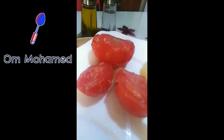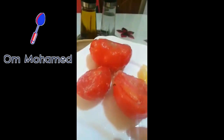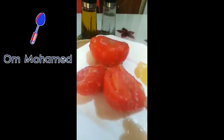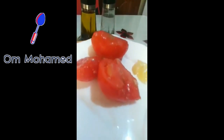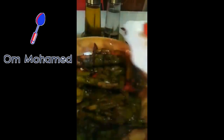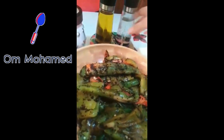طماطن، تحبوا تشوطوها ولا تحبوا تديروها جديدة؟ أنا نحبها جديدة باش تطلق الطعم متاعها بجديد. وعندنا ثوم، وعندنا خل أبيض، زيت الزيتون، ملح.